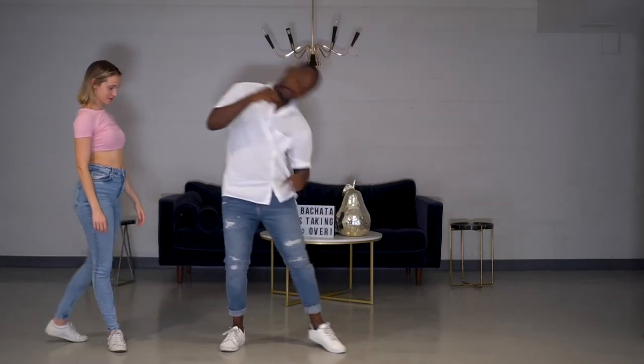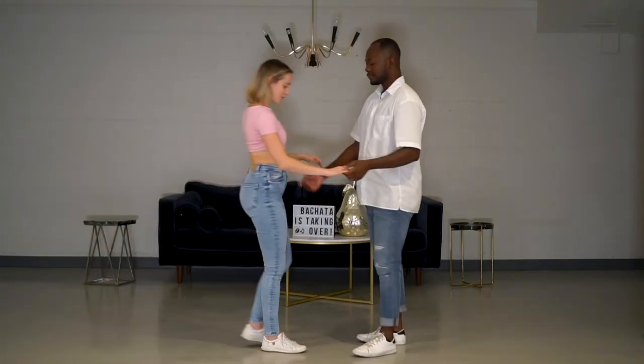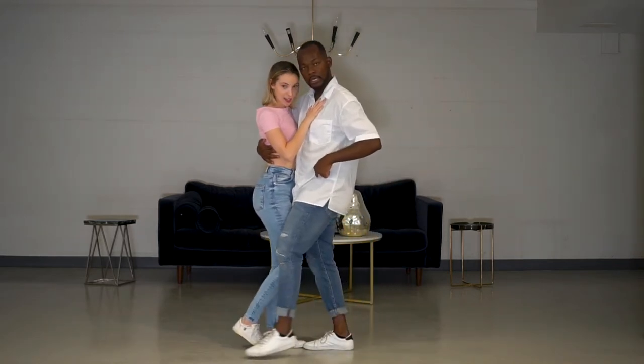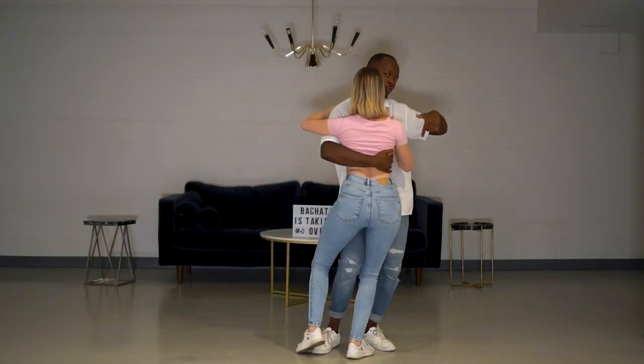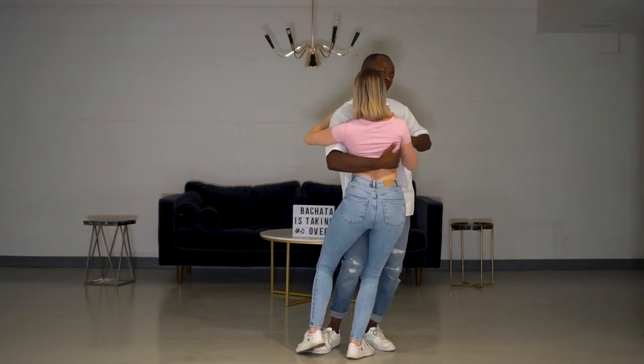For the follow: we mirror the leader, so we step back on the one — one, two in place, two, three to the five, down forward. So all your weight is on your right foot on the floor. So guys we're gonna do a side wave here, it's gonna be from the hips, so we go down, slide.